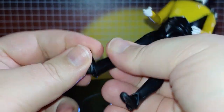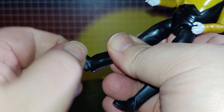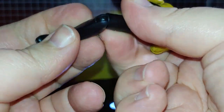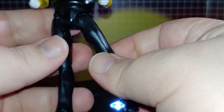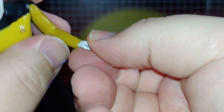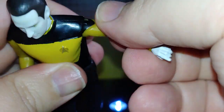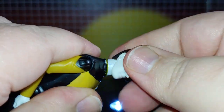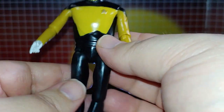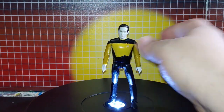Also for articulation — you've got foot articulation, it goes up and down. Side to side. Rotate side to side. Leg knee bend. Goes out like that, and back that far up. Arm here, and you can rotate there. Wrist rotation, up and down. You do lose waist articulation, but it's a much better quality figure with more articulation joints overall.